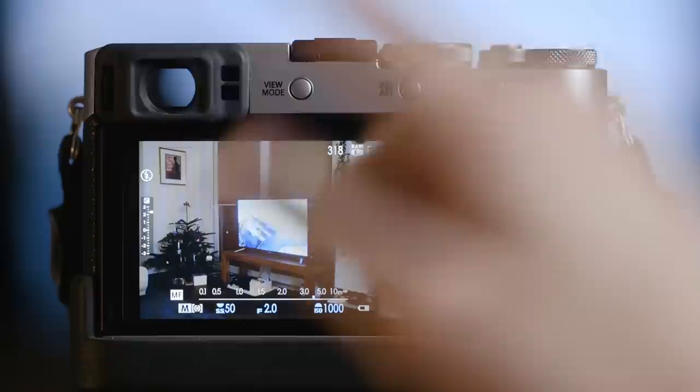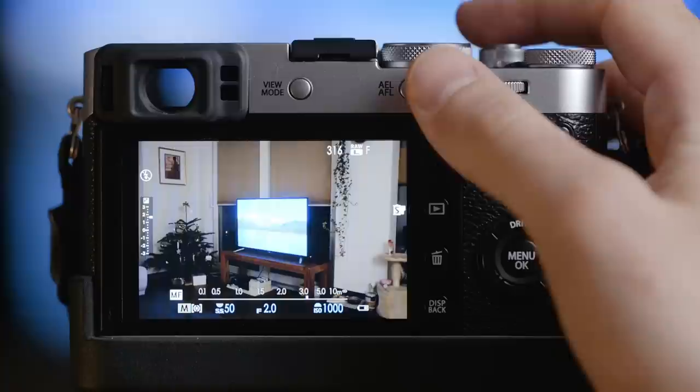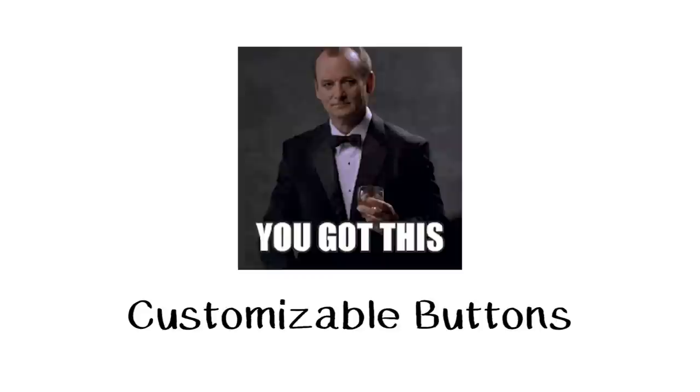Back button focus means that I turn my camera to manual focus only, but I use this button to focus. When I shot with the Canon 5D I always had back button focus there too. So it's really natural for me — focus and shoot, let go, and wait for the right moment to shoot again.